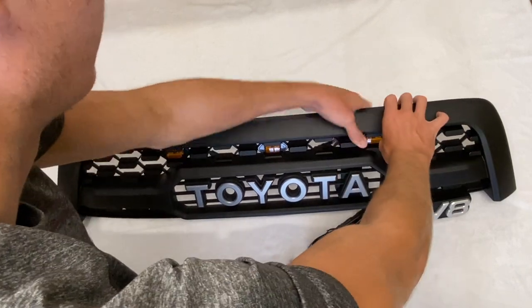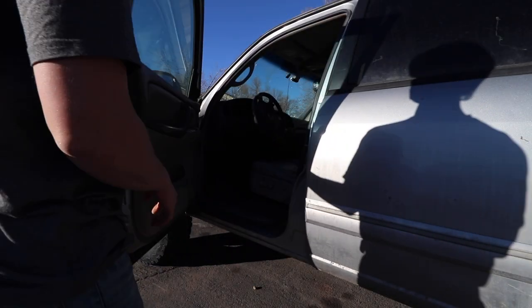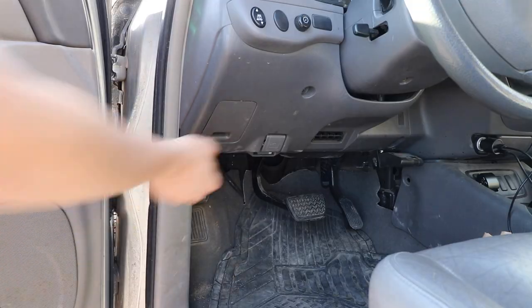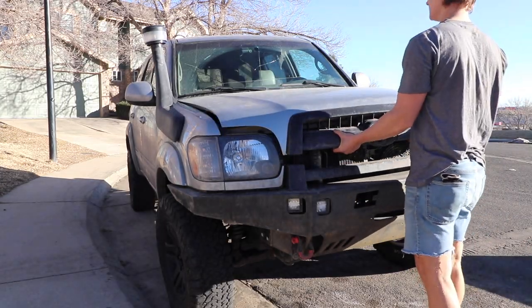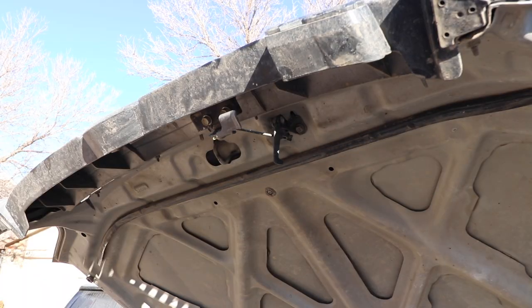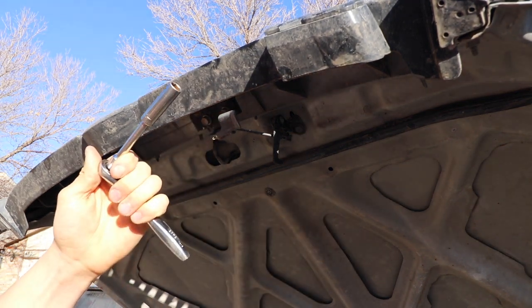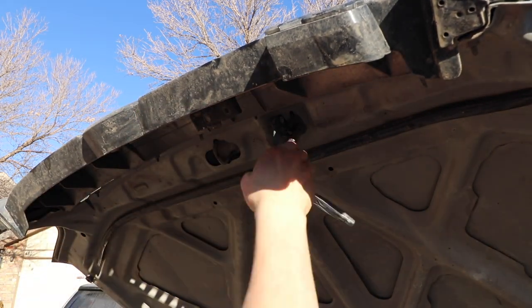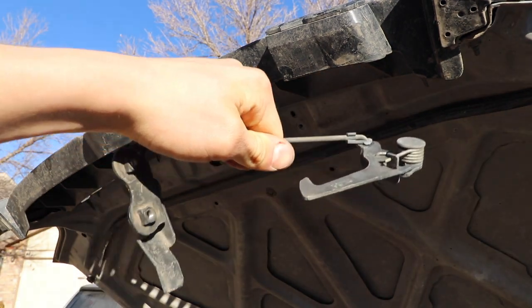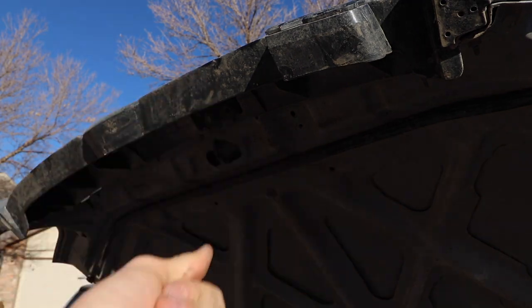After you finish the assembly you're now ready to install the grille on your Sequoia. The first step is taking off the old one — start by popping your hood and raising it so you can get to the hardware behind the grille. Next, remove the hood latch where it attaches to the hood and the grille by removing the three 10-millimeter bolts. Just loosen them and they should come right out. Remember to save all the hardware you take off because you'll use some of it for the new installation.